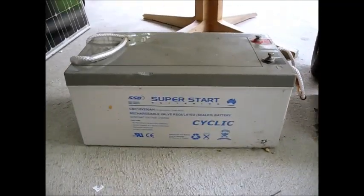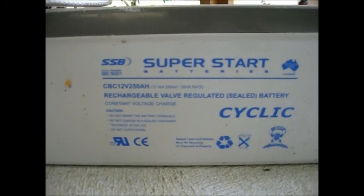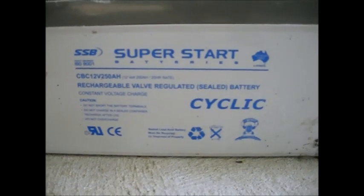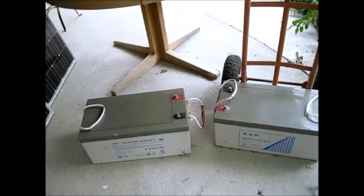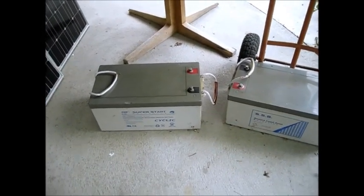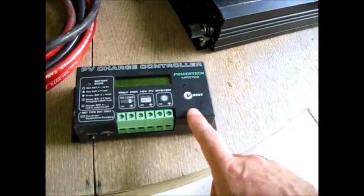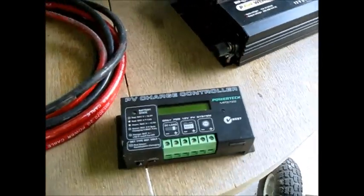We've got two massive batteries. These are three years old, but they have been maintained on a standby trickle charger, which I'll show you in a minute. These are 12 volt, 250 amp-hour batteries, and there's two of them, so that gives us a total of 500 amp-hours. That's quite impressive. Compared to my RV, I have 600 amp-hours. We've got here a standard charge controller rated at 32 amps capacity, which is more than enough to handle this.